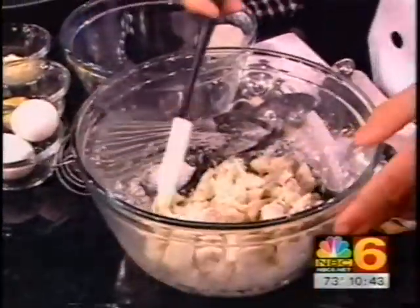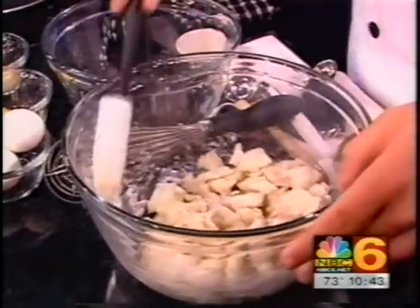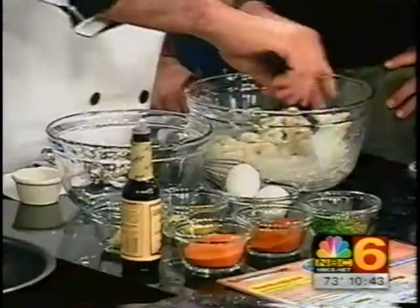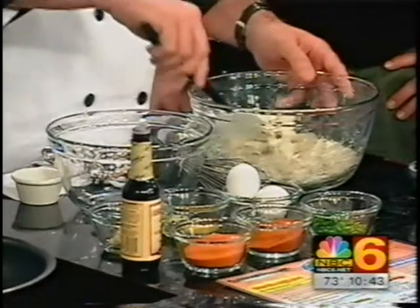I just want to mention - do we have this recipe to put on our website? Absolutely. Then we can just blow right through this, because if people want it, they can go to our website, nbc6.net, and get it.